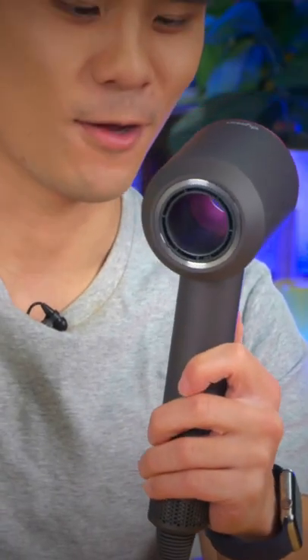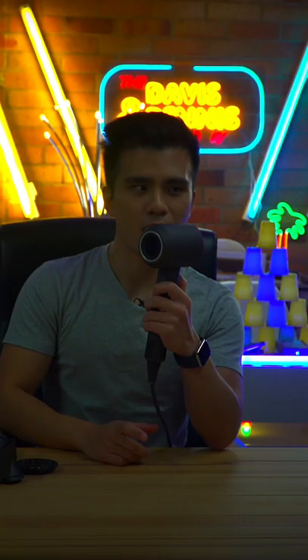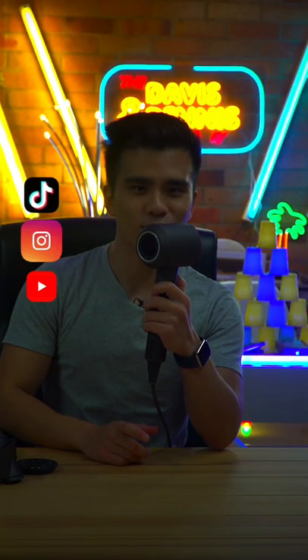But as exciting as that all is, let's turn it on. 3, 2, 1. I don't think that was supposed to happen.